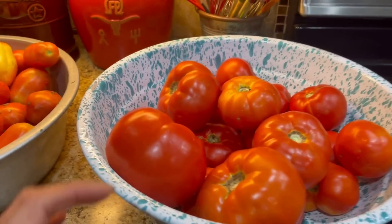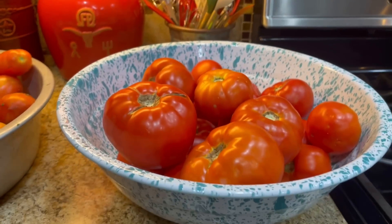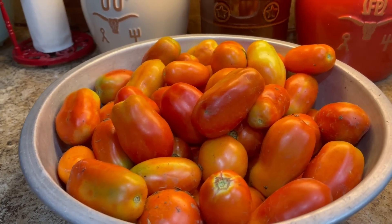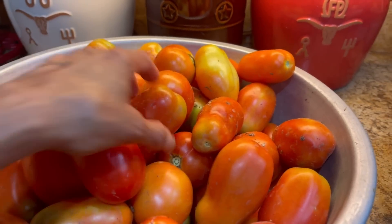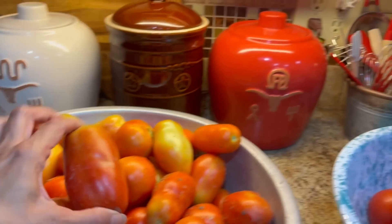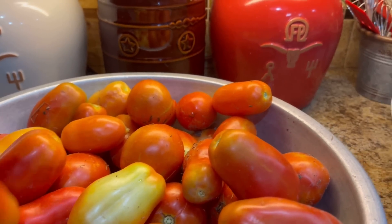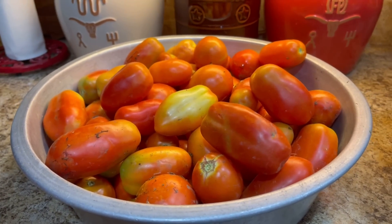I make my own tomato juice and sauce. I like to just can slicers whole and then eat them — they're really good on a sandwich. But my favorite for my salsa, my Rotel, and my Italian style tomatoes is going to be my organic Romas and Amish paste. They get really big and put off a lot of meat. Some of these were picked a little early — there's a little orange — but they'll be turning very quickly.